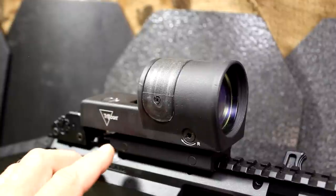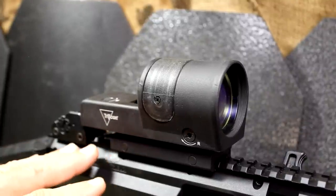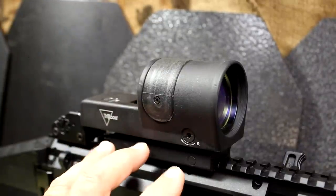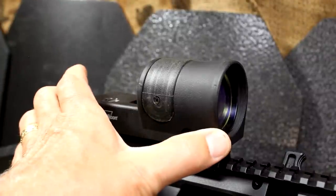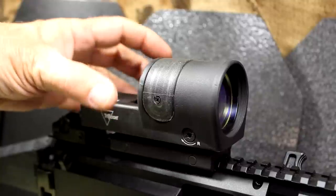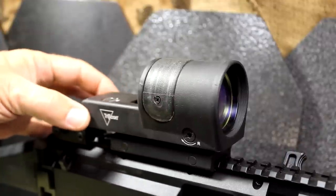Now, one thing about the mounts — this is one of the TA51 mounts, which I opted for as an option. There are some quick detach mounts, arms mounts, different types. You can also get this without the mount, so there are a number of different ways you can go with this according to whatever your mission is. The sight weighs 8.2 ounces — that's without the mount. It's 4.9 inches in length, 2.3 inches in height, and about 2 inches in width. But again, that gives you a lot of area and field of view to be able to find that dot in a lot of different positions. So even though this sight is fairly large, there are a lot of advantages.